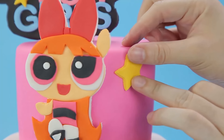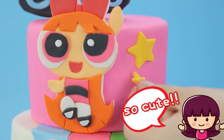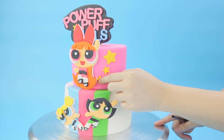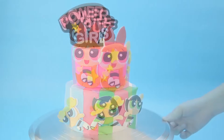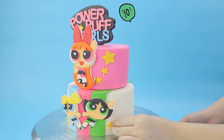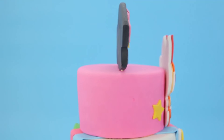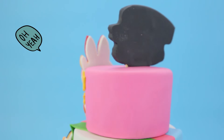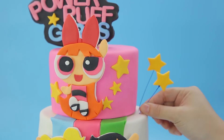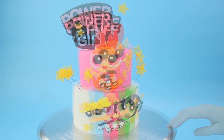Now we're gonna add lots of stars! Remember, hit the subscribe button, give us a huge thumbs up, leave us a comment. Are you a big fan of stars? Look how awesome it is! And we're gonna add lots of sparkle stars!